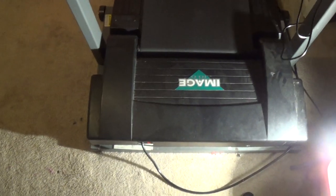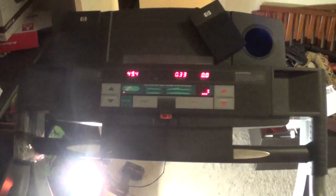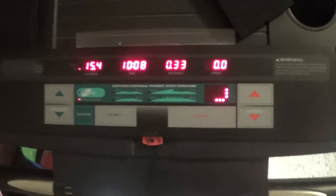I've been having an issue with my treadmill. It would just cut off after about a minute, sometimes two minutes, sometimes three minutes.